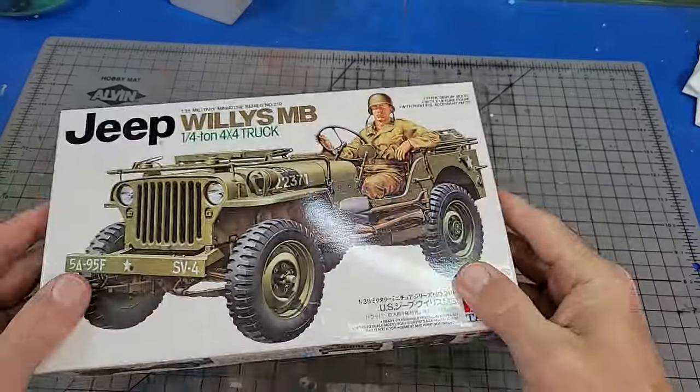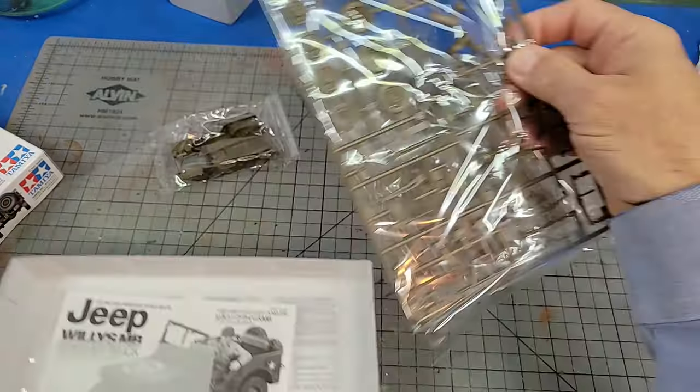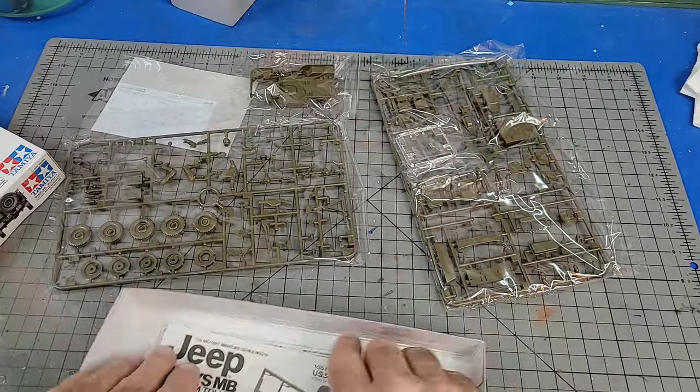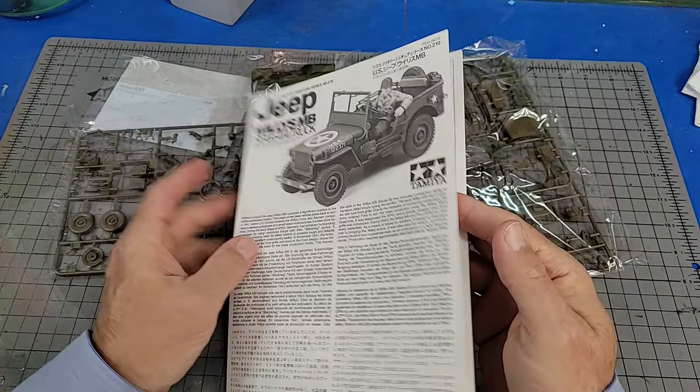Why would I build one of the most popular model kits on YouTube and make a video about it? Well, because almost none of those videos actually show you how to build the kit. You can get a general idea, but most if not all of them skip over the more challenging aspects of the assembly — and let me tell you, there's a bunch of them.